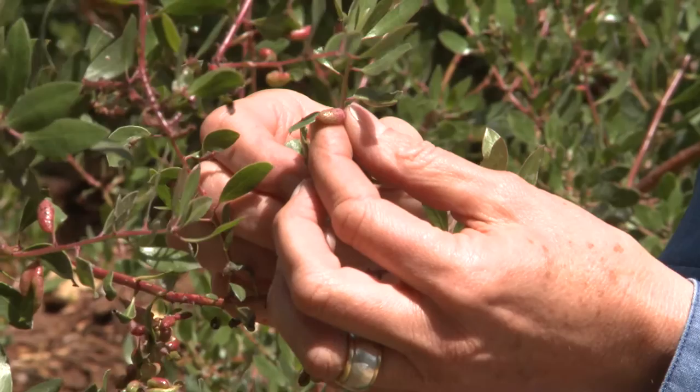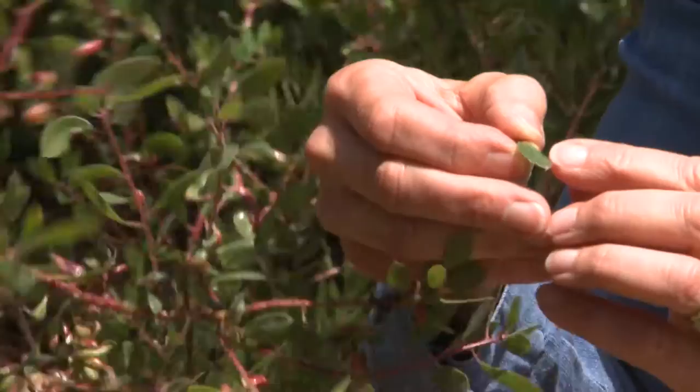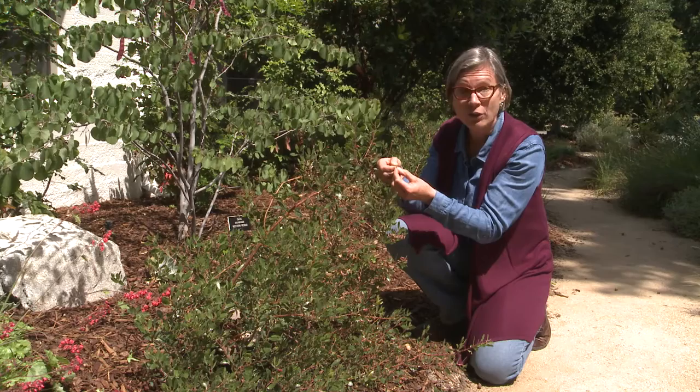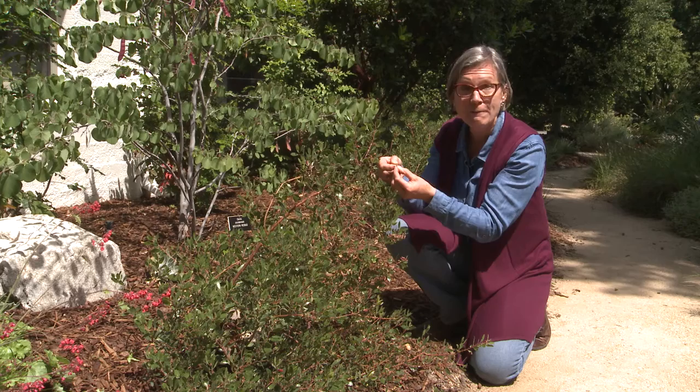Here we have leaf galls made by the manzanita leaf fold aphid. These galls do not hurt the plant. What happens is the aphid will come up and lay its eggs right underneath the surface of the leaf, and then the leaf swells out around the egg, and then the aphids mature inside the gall. So don't worry — when you have these leaf galls on your plant, it doesn't hurt the plant, and you're helping to create a healthy functioning ecosystem by providing food for birds and other animals.